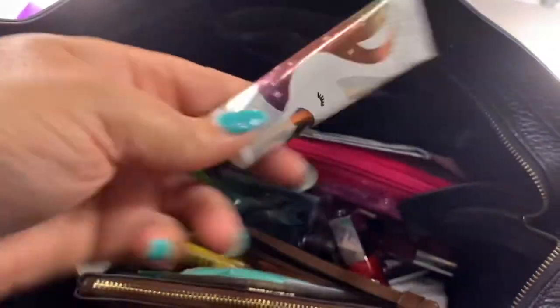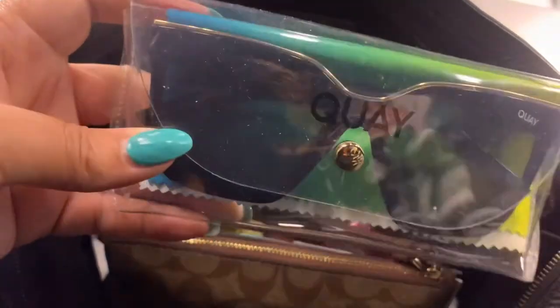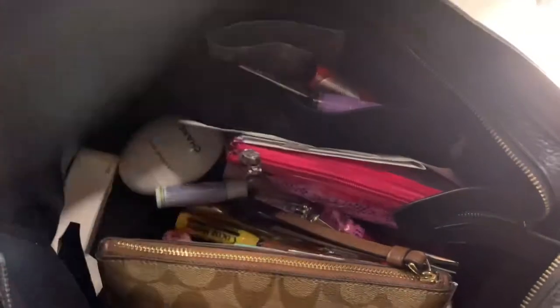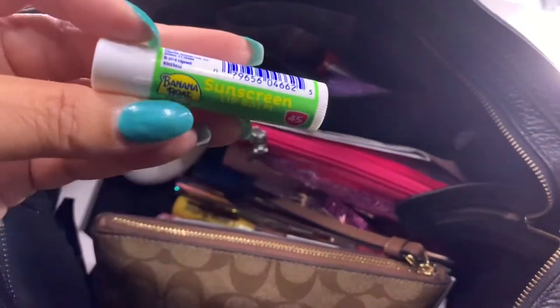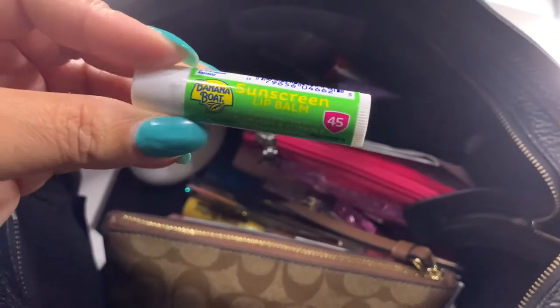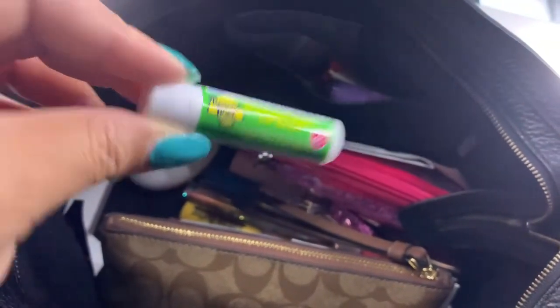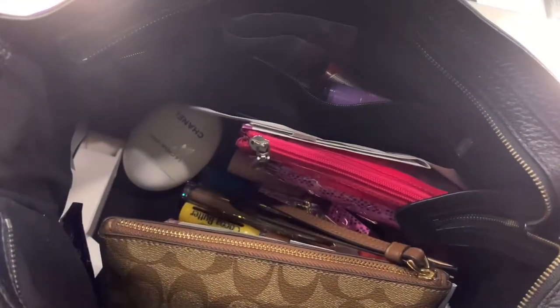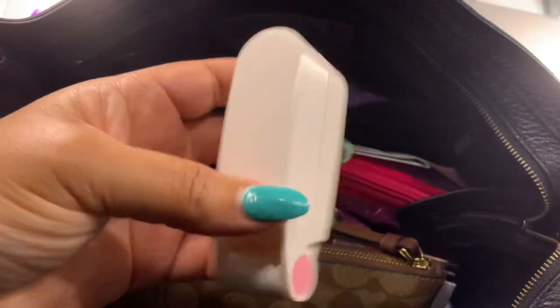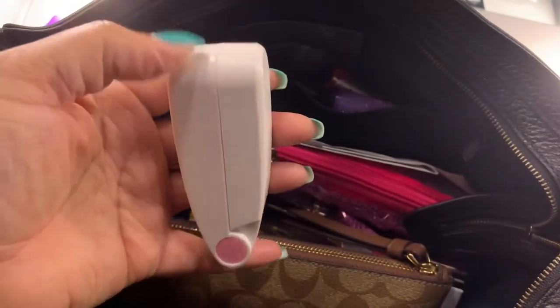I have another Bath & Body Works Shea Butter hand cream. I have my Kay Australia sunglasses — I don't remember the style name but I love them. Here's a Banana Boat sunscreen lip balm I bought over the summer on vacation; we were at the beach and I'd gotten sunburn on my lip before, so I knew to carry one. I also absolutely love this mini fan — it's super small, similar in size to a lipstick.